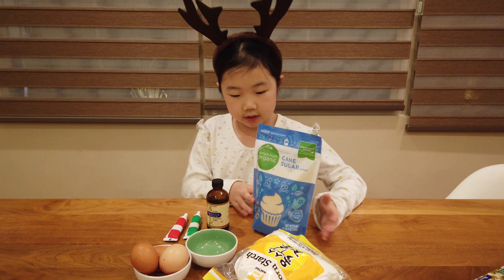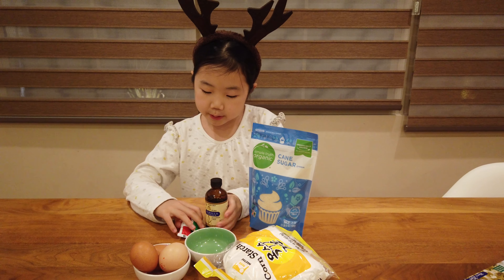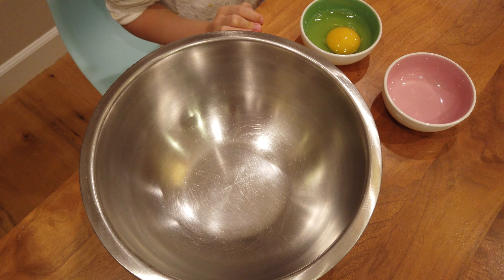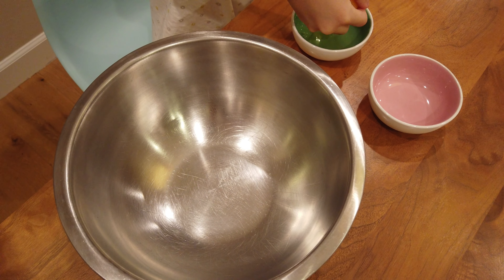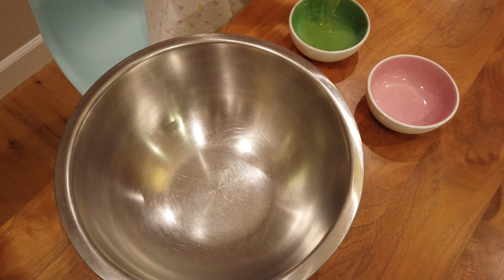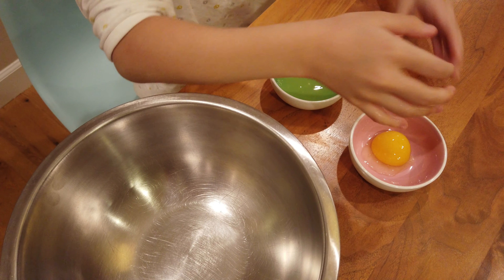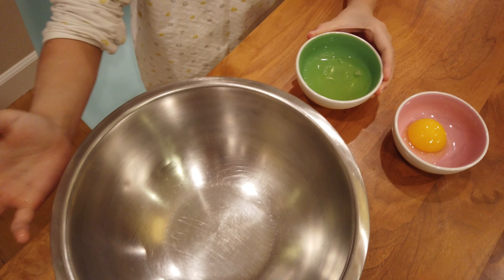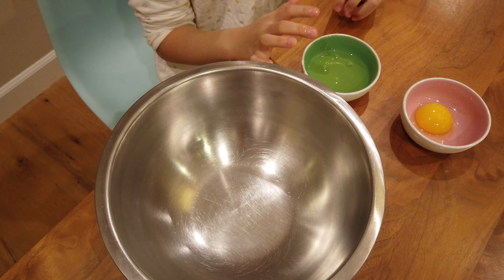The ingredients you'll need are some sugar, cornstarch, and three eggs. Optionally, you can add vanilla extract and food coloring. You will have to crack the eggs, transfer the egg yolk into another bowl, and then transfer the egg whites into the bowl you're going to mix and put all the ingredients into.